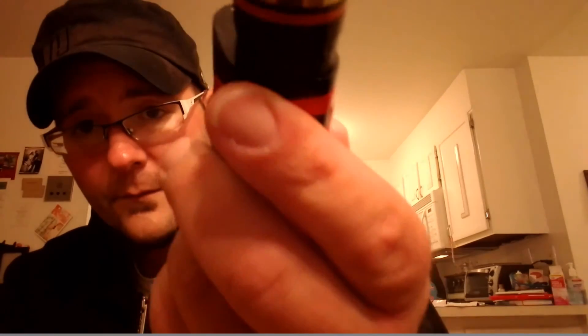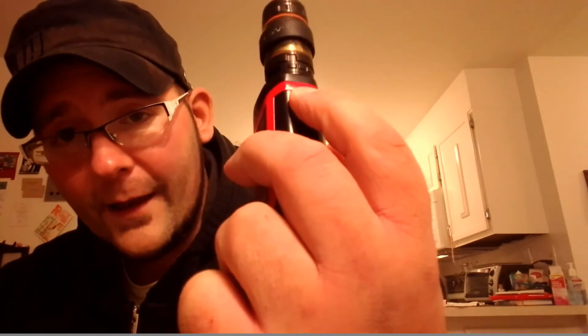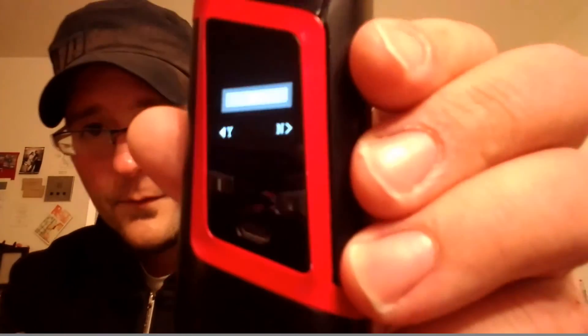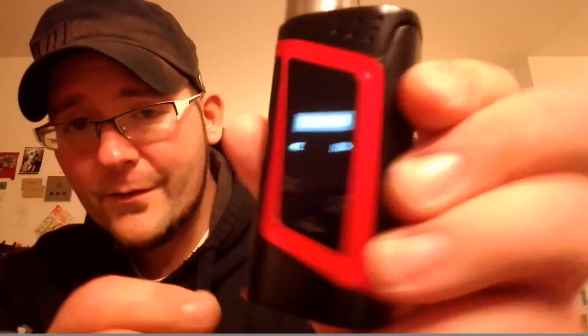Here's how it looks with a 25mm tank — that's the original Cloud Beast — and as you can see there's no overhang, it's flush. Here it is with a 24mm tank, the Twisted Messes 24, which also looks great with the carbon fiber back panel. One other thing: when you put on a new atomizer or change your coil, the device will ask if it's a new coil — just press yes and you're good to go.